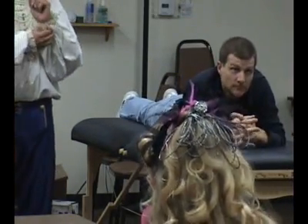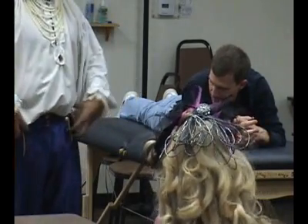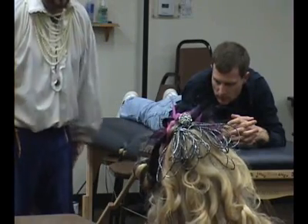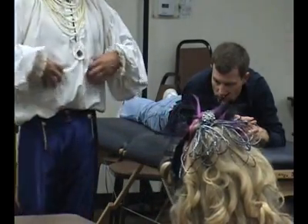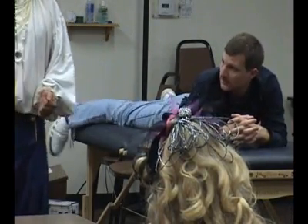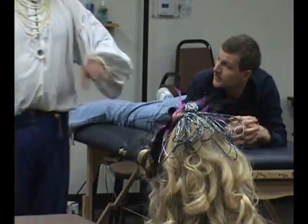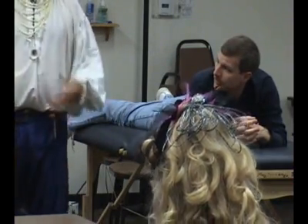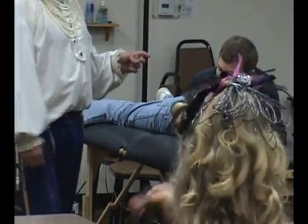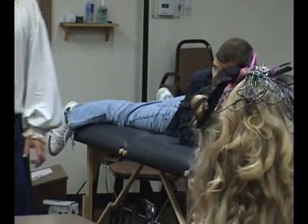There should be a study guide already for this area. Basically what we've covered is the muscles that cross the hip and muscles that cross the knee that are in the thigh, and we also included the sartorius. So you want to know the different bony landmarks, the different muscles, and their origins and insertions.